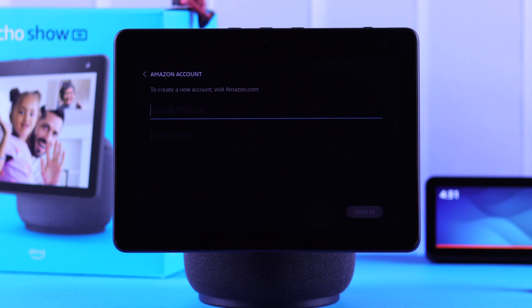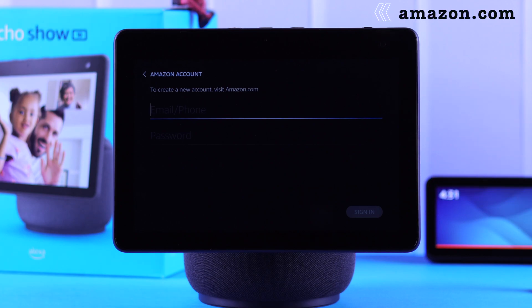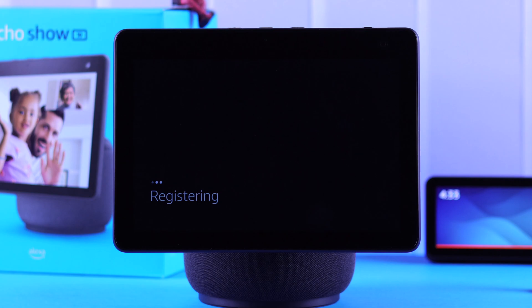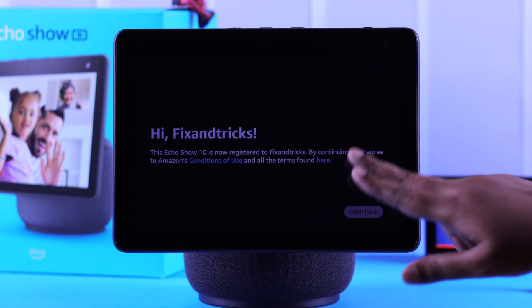Now in this section, you'll need to log into your Amazon account, although you can create a brand new account by visiting the official Amazon website. I'm logging in with my existing Amazon account by putting in the Amazon account ID and password. Wait patiently while the device is being registered to your Amazon account, then press continue when it does.